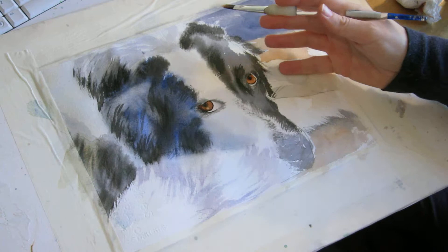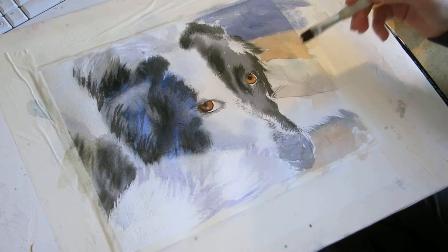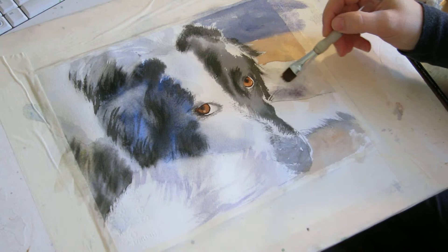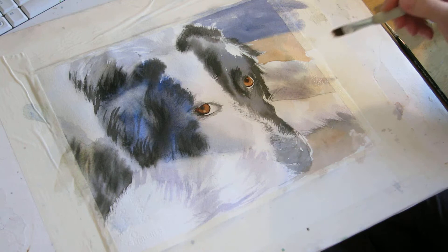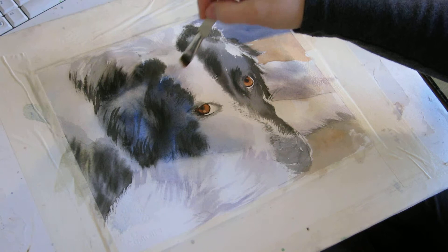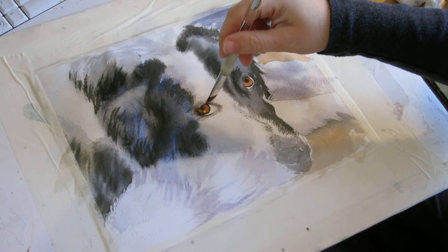There are some shadows over here on his leg that are a little darker than what I've already got, so I'm just going to add some more definition here, just a little bit more. And there are some shadows right along his eye.